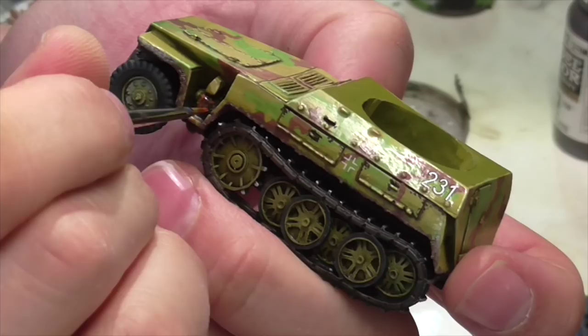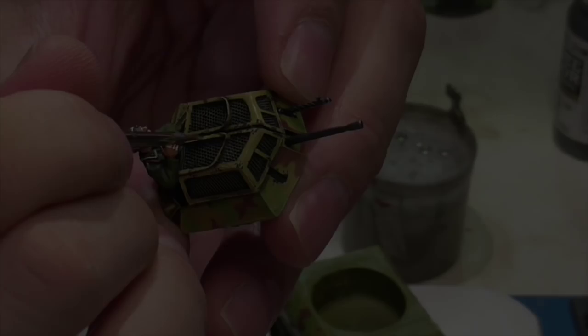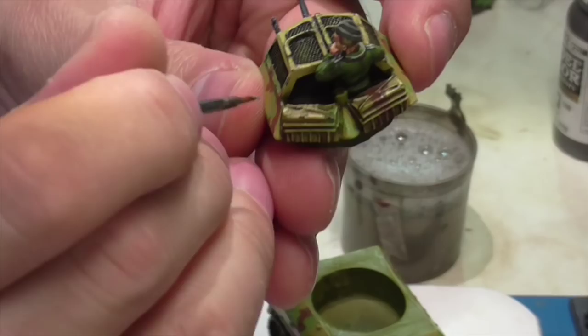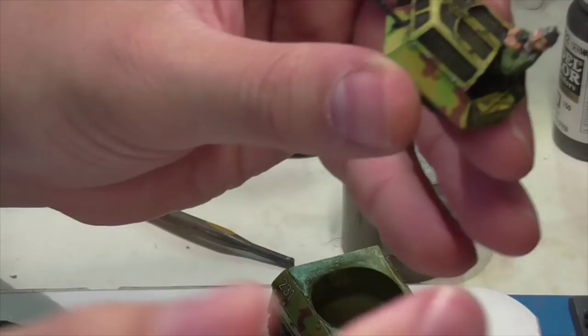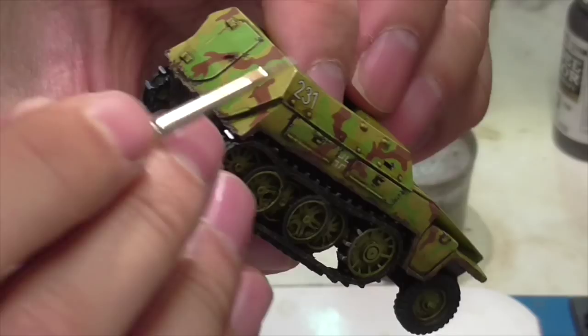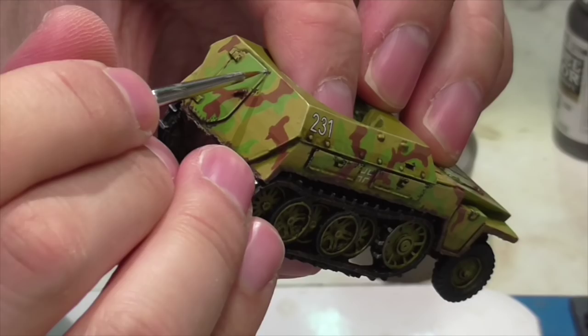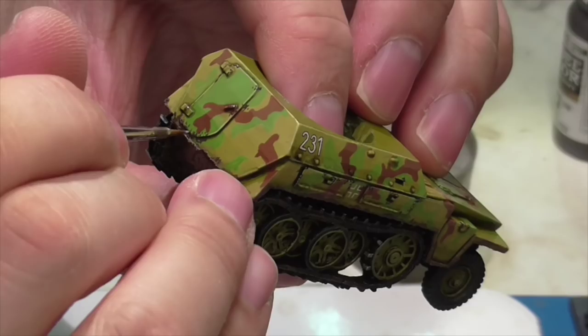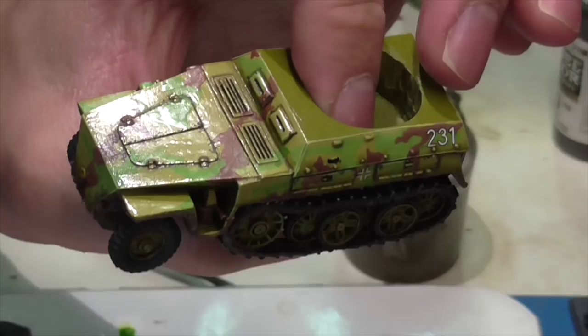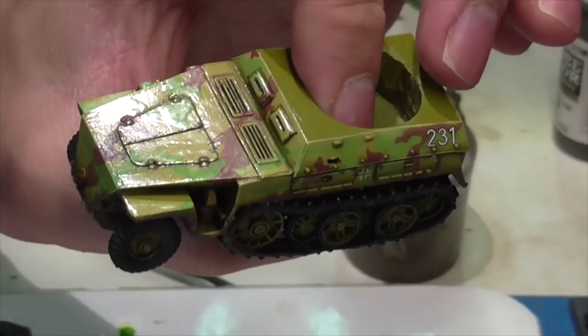With a little wet Leather Brown he also quickly applies some rust to the exhaust. Then he finishes the chipping with Vallejo Air Steel, going back to all the areas where he applied the German Camouflage Black Brown and adding small steel areas on top of or next to the brown. Don't apply as much steel as brown — the brown represents where the vehicle's been chipped down to its primer coat, while the steel represents where it's been knocked all the way down to the actual hull metal, which happens less, so keep the metal even more subtle.